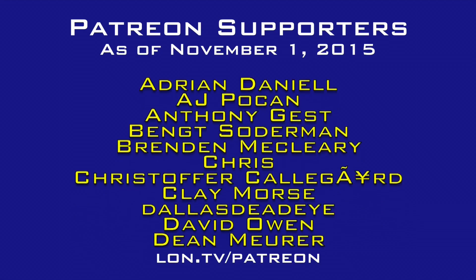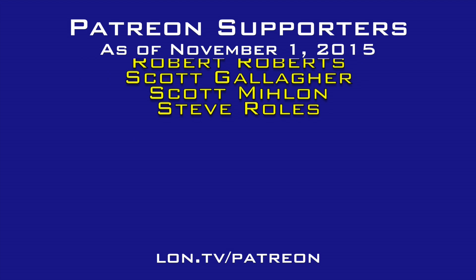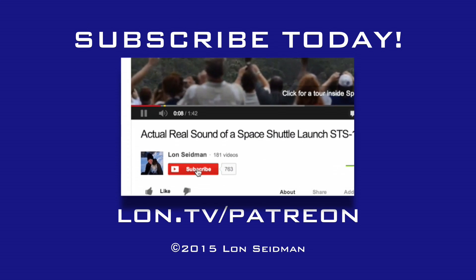Get a keyboard, get a mouse, get a television, and you're done — you've got yourself another computer in the house. This is Lon Seidman, thanks for watching. This channel is brought to you by the generosity of my Patreon supporters. If you find the channel helpful, you too can contribute for as little as a dollar a month — visit lon.tv/Patreon to learn more.